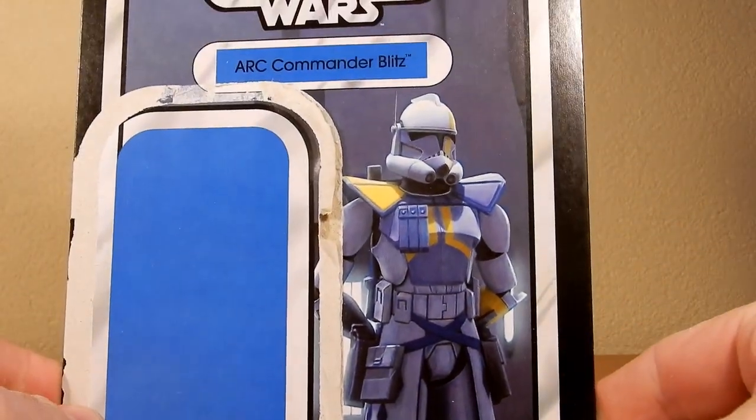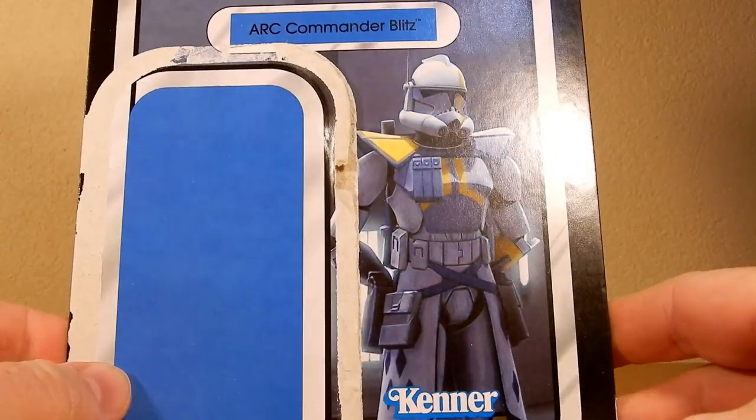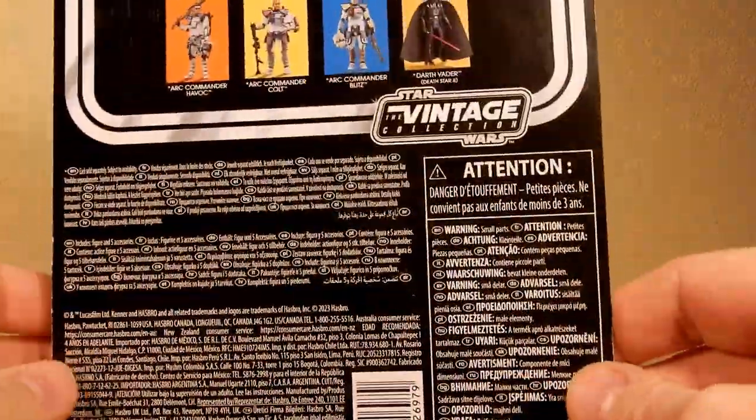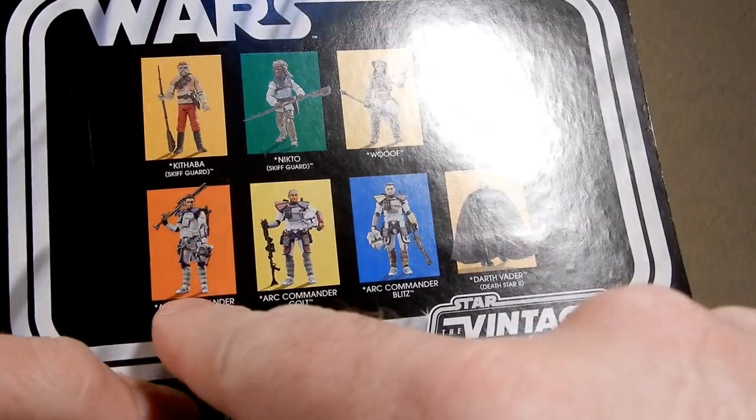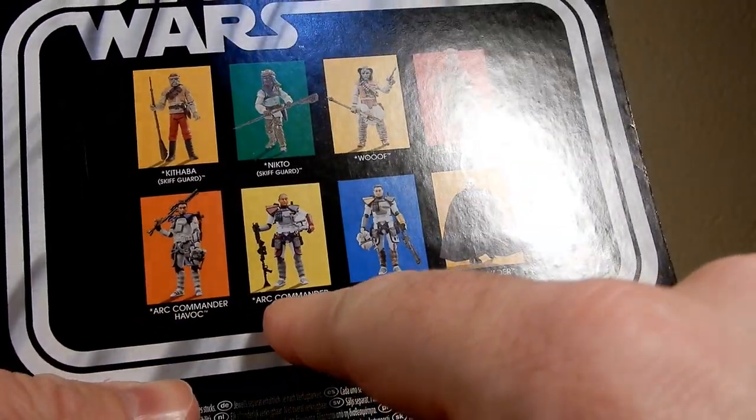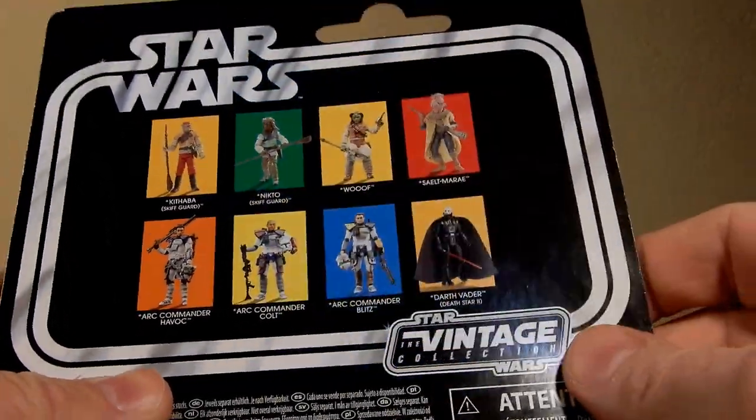Really nice looking image there on the card back, not unlike Havoc and Colt that have preceded him. And here on the back you do have the three figures: Commander Havoc, Commander Colt, and Commander Blitz.